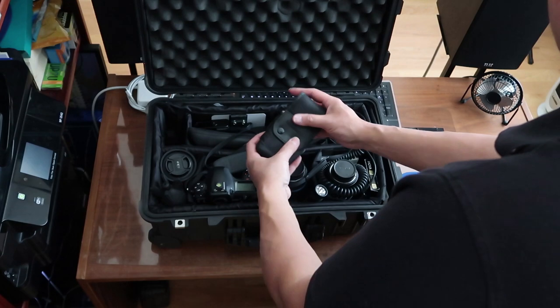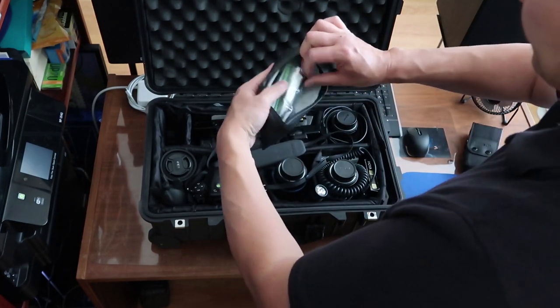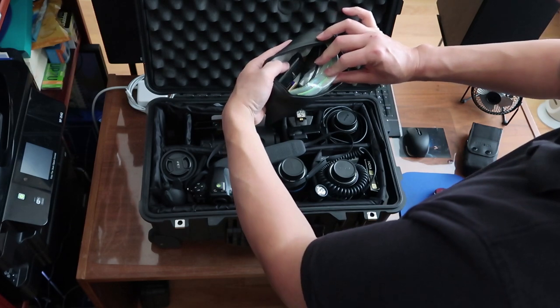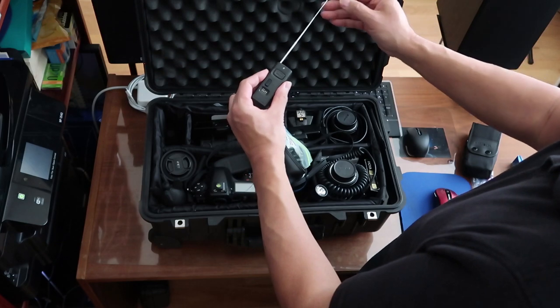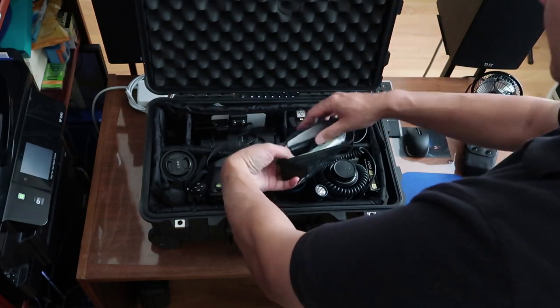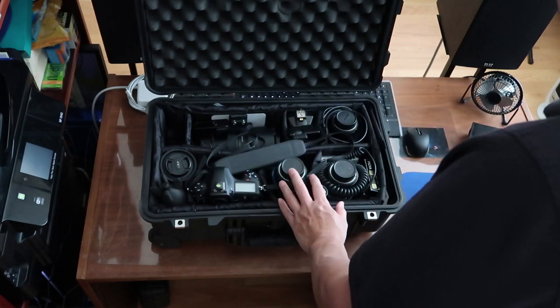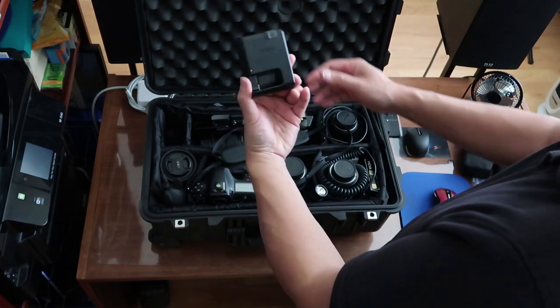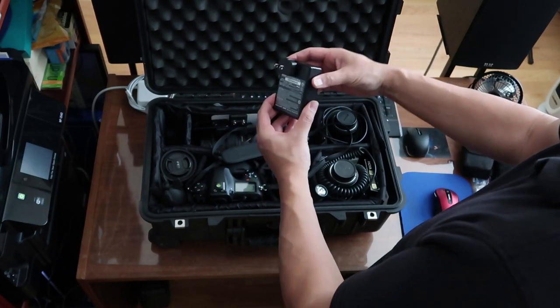As far as other devices I have in here, this is a remote system where I can actually trigger my camera wirelessly — it goes about 300 feet. There's a receiver and a transmitter. This is the battery charger for my Nikon D850 camera, which we'll see in a moment.